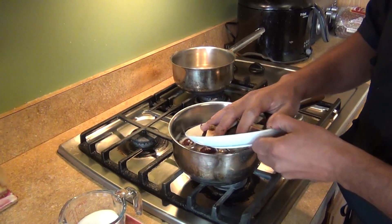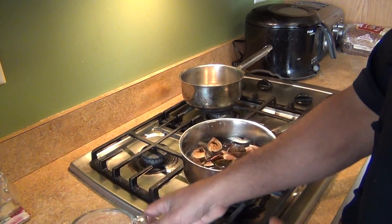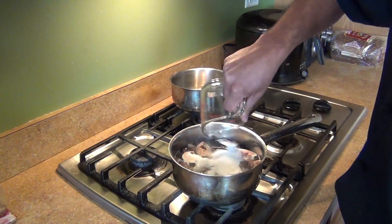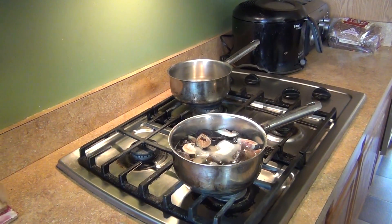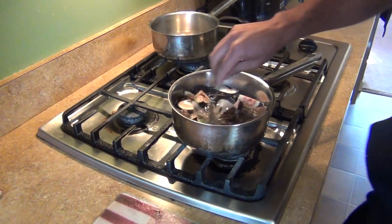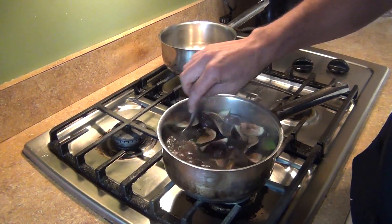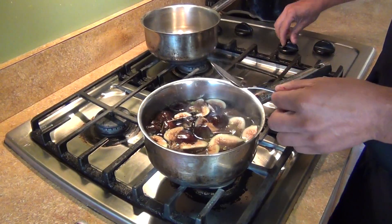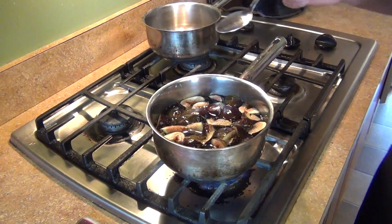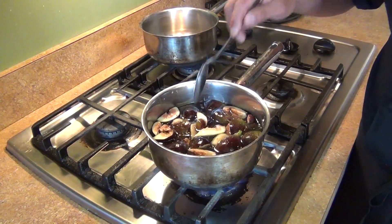We've got the water with the figs and the sugar. Over here I have one cup of water and half a cup of sugar, so we're going to add the rest of the sugar. It's going to be two cups of water to one cup of sugar. I already have two cups of water, so we're just going to bring it to a boil — about 10 minutes at a hard boil — then come back and check our sauce.